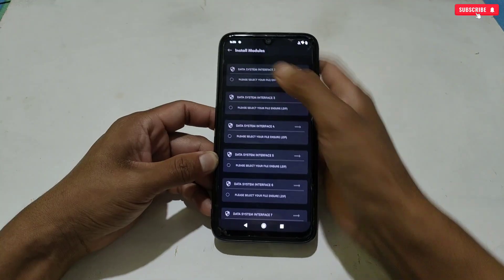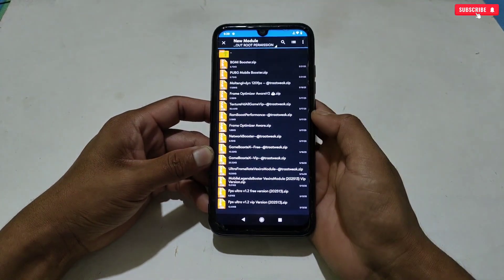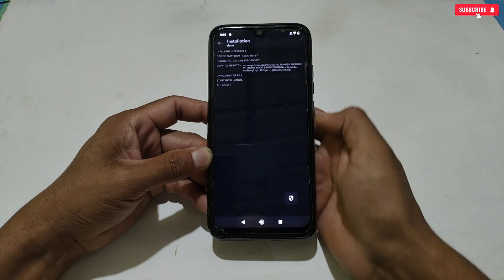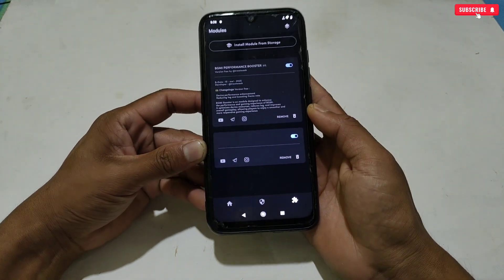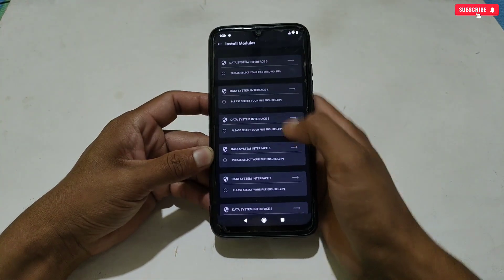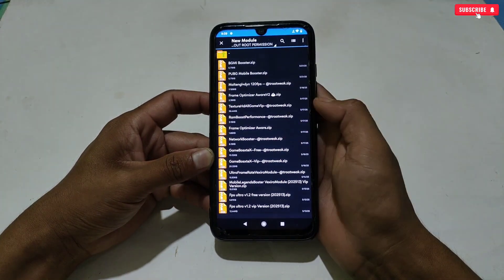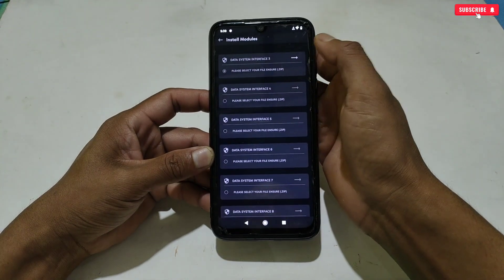Let's flash more modules to improve performance while gaming. This time I'm flashing the Molten GL layer — follow the same process to flash the module. The module is flashed, but I don't know why it's showing like this; maybe it's a bug or something else, but the module will work perfectly, so don't worry — I will fix it in the next update. I will flash one more module, which is Frame Optimizer. You can flash according to your needs, because lots of modules are provided. I have now flashed my required module files.